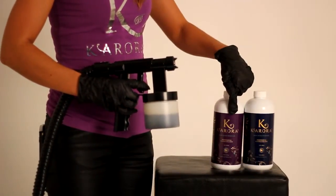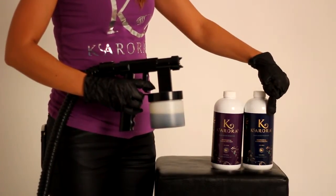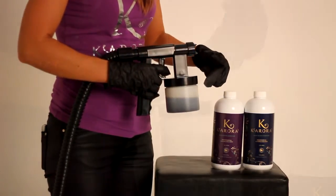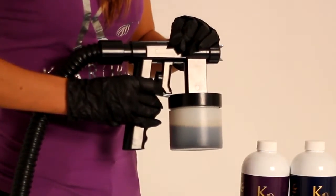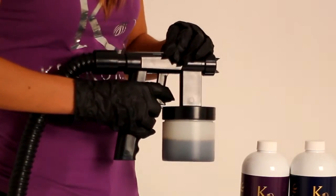The product comes in two shades: 8% for fair to medium skin, and 12% for sallow skin or those wanting to achieve a deep dark glow. Ensure the solution pot is half full — you should use no more than 50ml per full body spray tan. Ensure the dial is set at 12-6 or 9-3, and the gun is on a low pressure setting for optimum control.